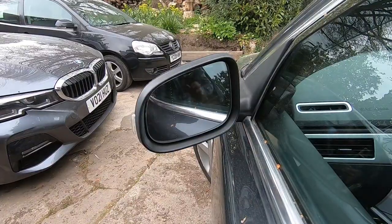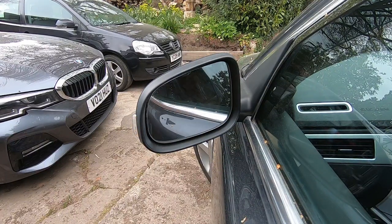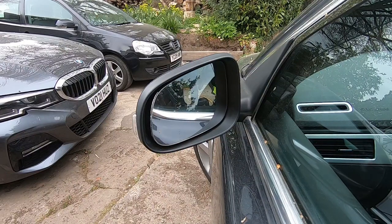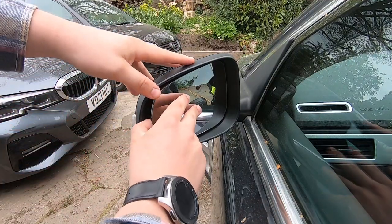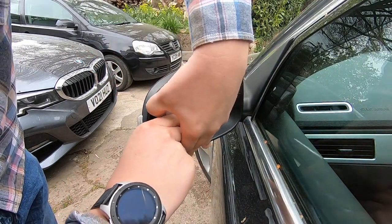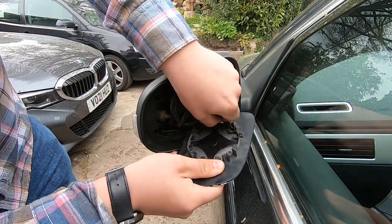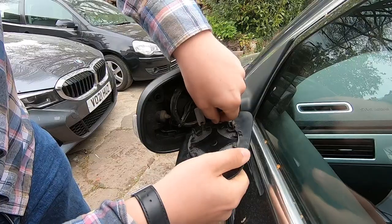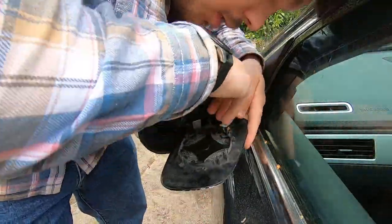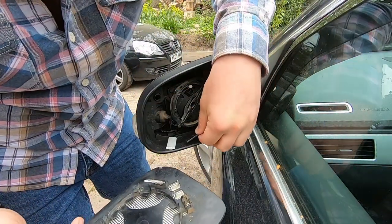The first thing we need to do is get this mirror to fold or turn out — I'm just going to hop in the driver's seat to do that. This enables us to get in here and prise out the mirror glass; it does just clip in. There we go — nice and easy. As you can see, we're a bit dirty in here. We need to remove these two terminals from the heating element. There we go — the glass is completely separated.